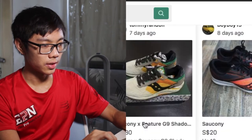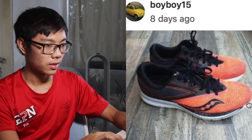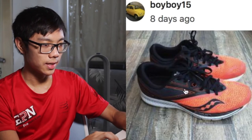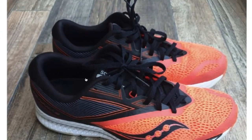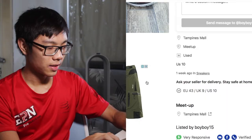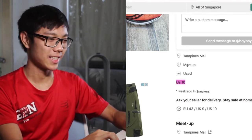Kid shoe, not a running shoe. This is so cheap! Boy Boy 15 — there's no other picture, but it looks pretty good. So if you're a size US 10, you might want to pick up this shoe. So cheap!